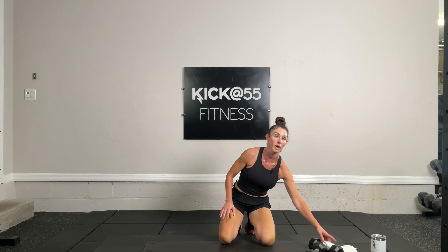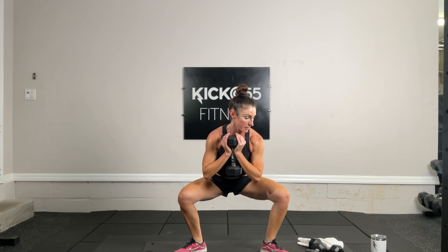Goblet squats up next — this will be timed. Exercise 13. I'm holding a single dumbbell below my chin, feet turned out at 10 and 2 o'clock — not quite at sumo squat width. Sitting back, really thinking about hips descending below your knees. Parallel to knees is this, sinking below is the goal — you should almost feel like you're going to fall back.